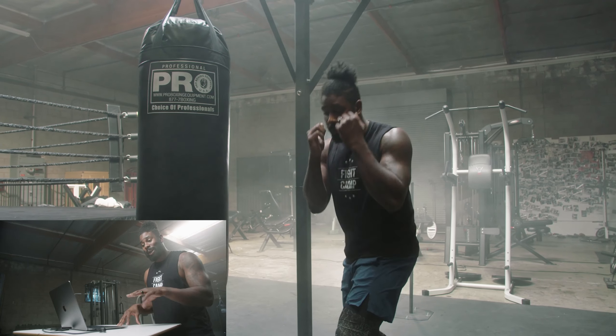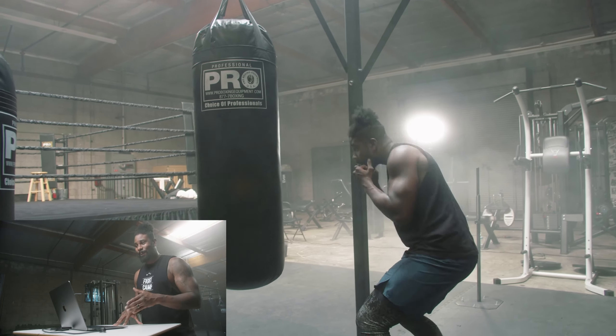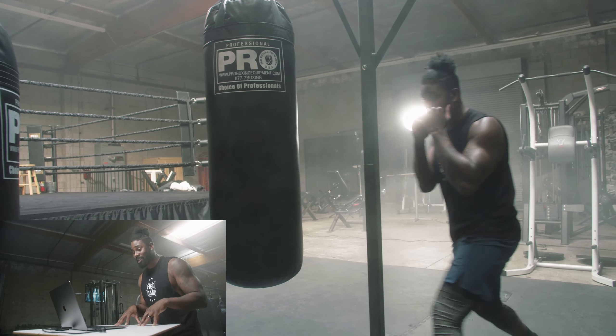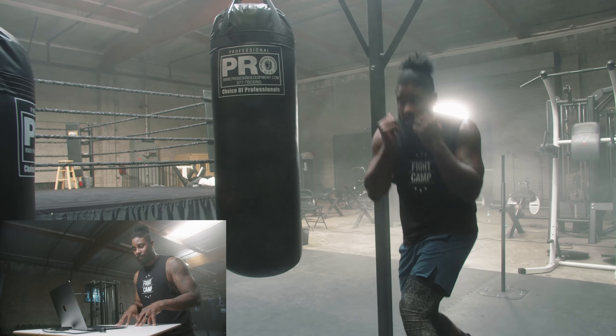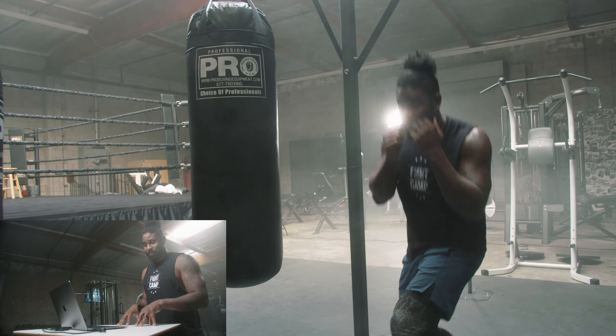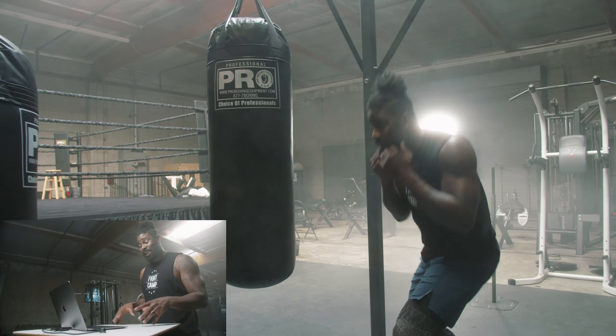Keep this drill as realistic as possible by imagining a person throwing punches directly at your face. Make them miss and then get ready to make them pay. Try this drill for three minutes straight. When you get done, take a 30-second rest.